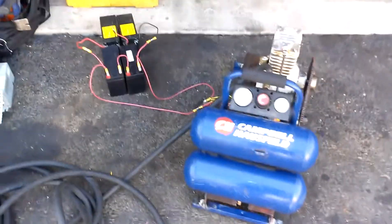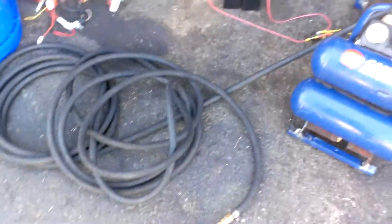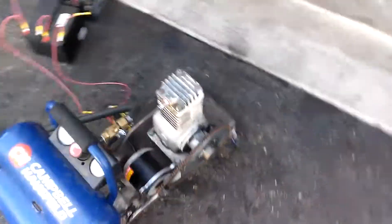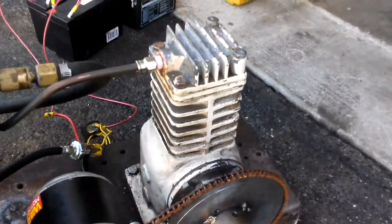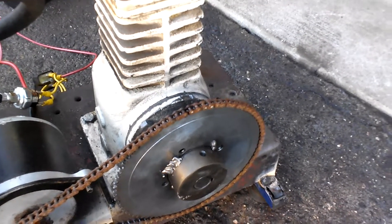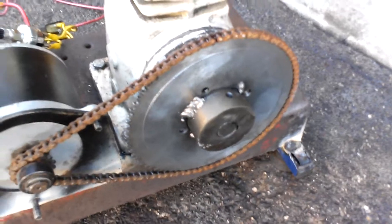This is my 24 volt air compressor setup — very crude, very simple, very easy to do. It still took me like six hours to do it, but whatever. Got the pump, got the rear end of a scooter, made the hub, actually had to tape it down to how it's supposed to be.